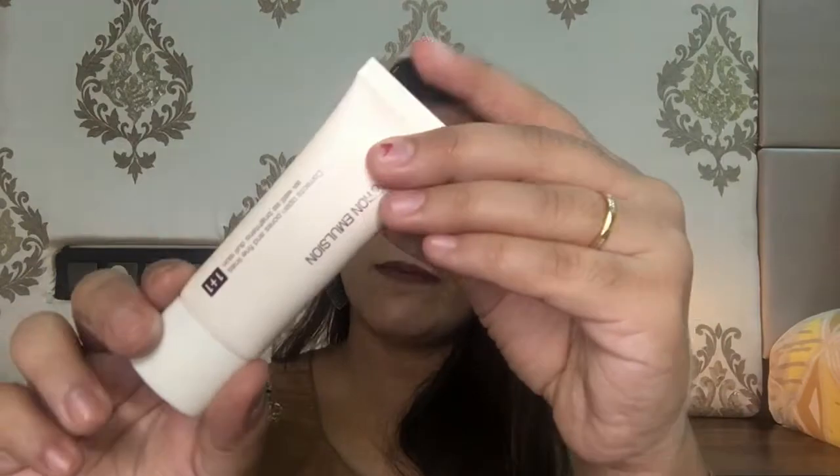This is how the primer looks. It claims to correct open pores and fine lines, as well as brighten dull skin — so it will correct your open pores, correct fine lines, and brighten dull skin. This is how it looks.